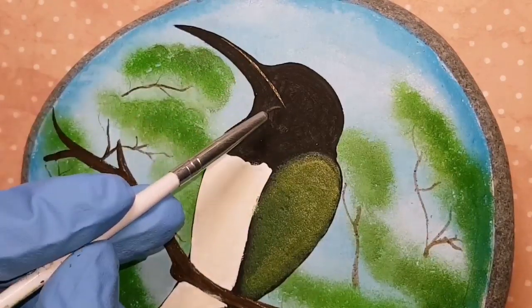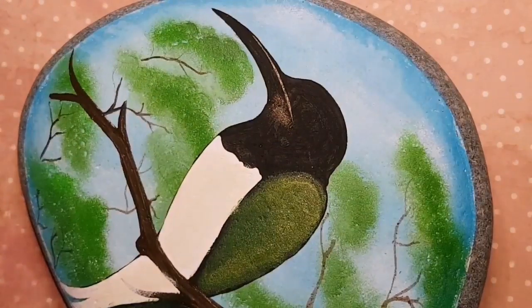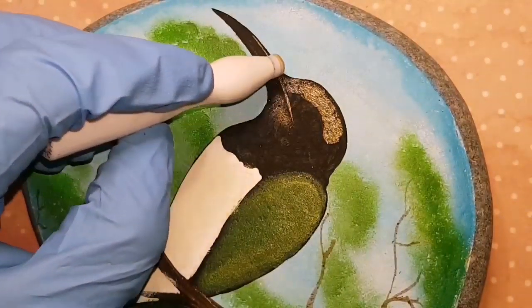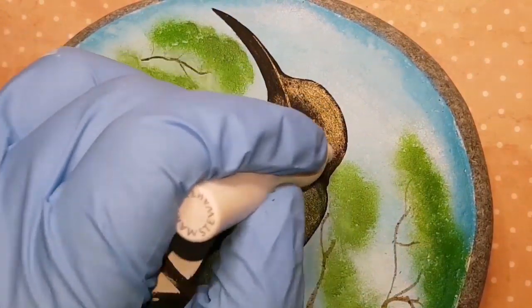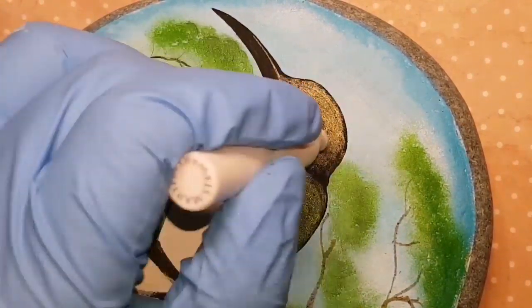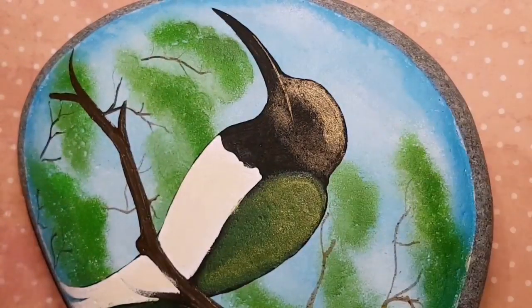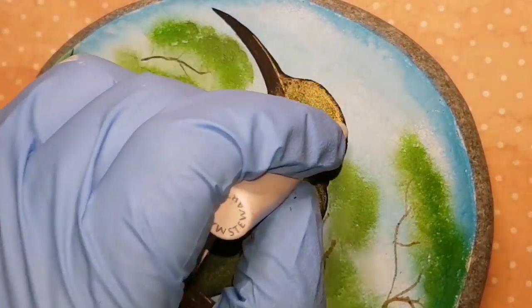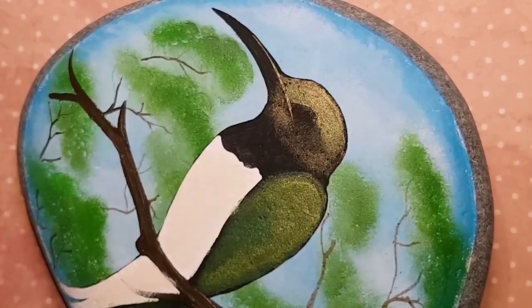This gold line I just put on the beak is just a guideline. I'm using just a little bit of gold on my sponge and sponging it around the head, going even lighter underneath — I don't want bright gold under the eye. At the top we're going to darken it a little bit. I'm adding a little bit of green in with the gold at the top, so it looks like the sun is hitting it and it's a little bit lighter.